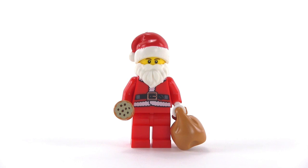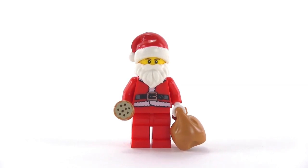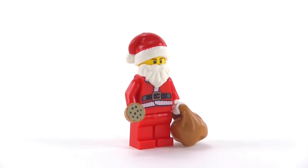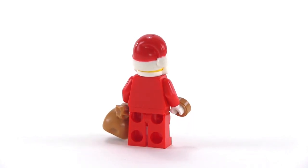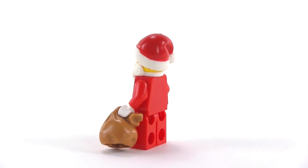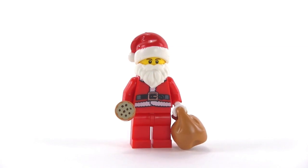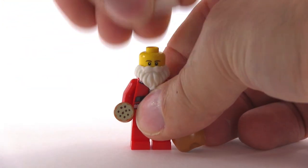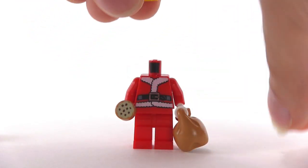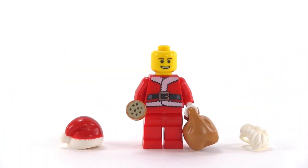Last up is Santa Claus himself, and he's got a big old satchel presumably full of gifts. He's also got a cookie that has presumably been left for him by some nice family. There's no print on the back, but you can see the hat and the way it's done in dual tone with the red applied over the white — the red of the hat is actually a little darker compared to the torso, legs, and arms. With the beard removed, he's just got a plain regular smile underneath, which lets you see the rest of the print on the top of his suit.